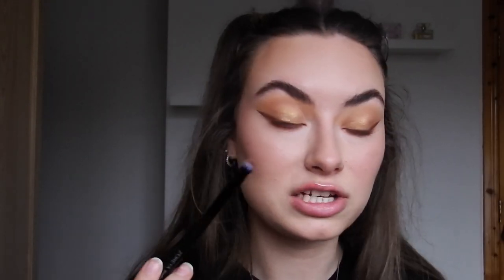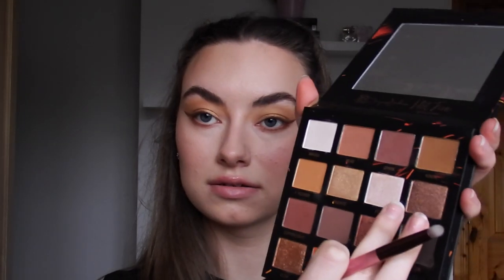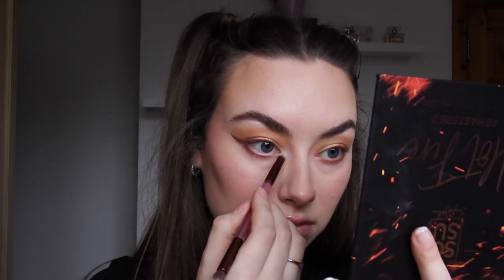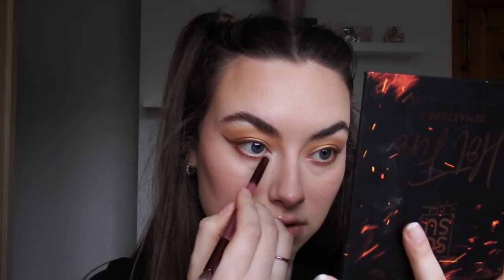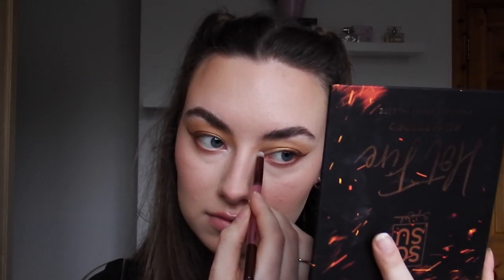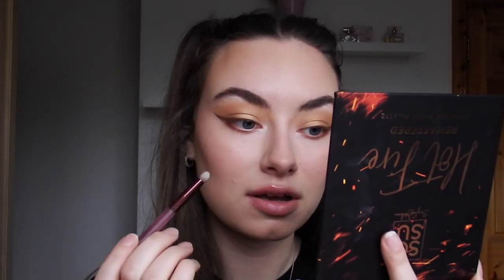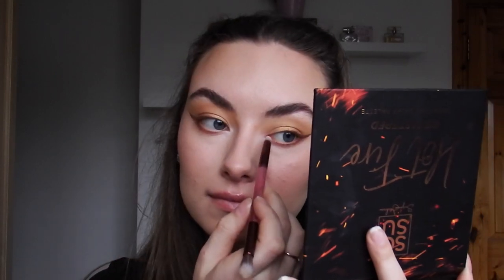On a tapered brush I'm going to grab the shade Iced from the So Sue palette to highlight my brow bone, and also just a bit on my inner corner — the tear duct area, I think. I'm just going to lightly tap that in.